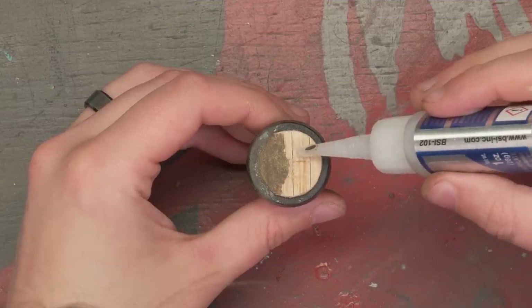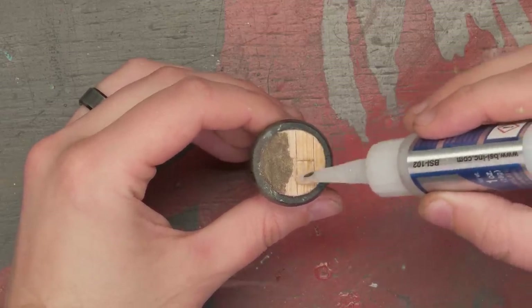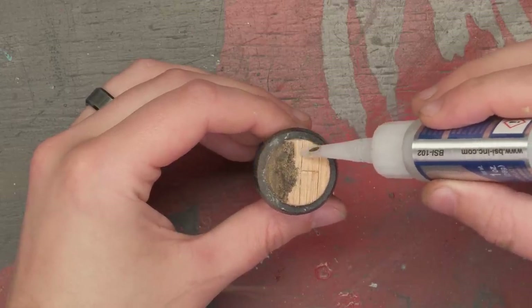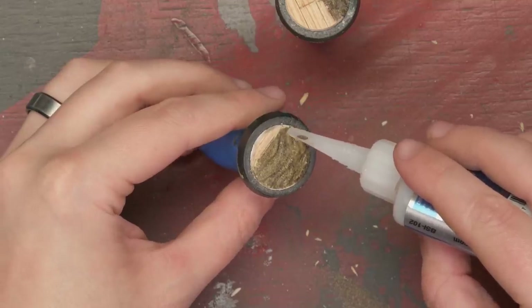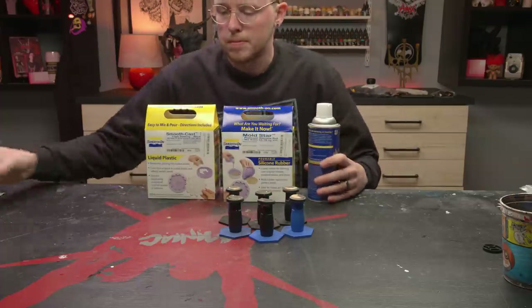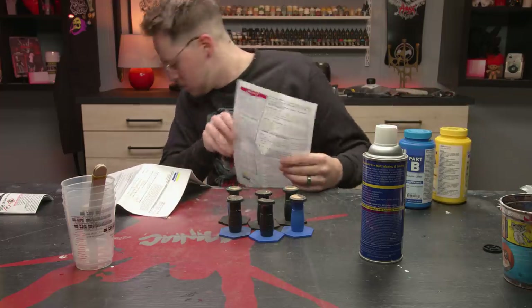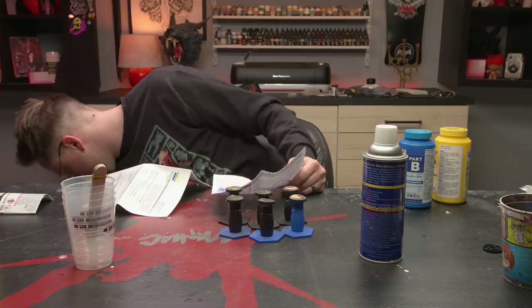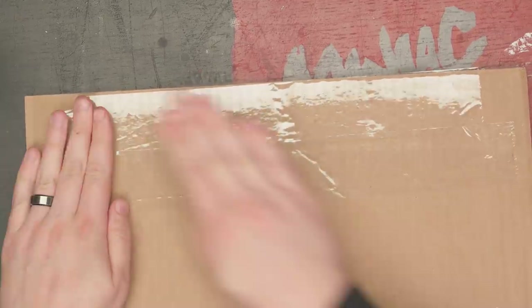I'm going to seal up the base with super glue thin. If I don't do this, I'll find little pieces of wood and dirt lodged in my mold, which will be transported to future casts. I want my masters to stay intact and my casts to look like my masters, so this dirt is getting stuck down. With my masters complete, it's time for some mold making. I grabbed a piece of cardboard and covered it in packing tape so the silicone would release better from it.